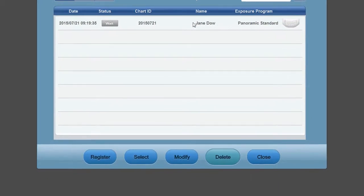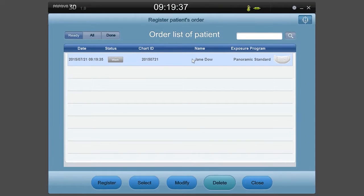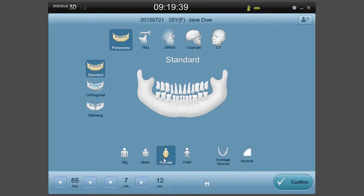Select the patient to be scanned from the order list and click the Select button. You can also double-click the patient's name. After checking the scan mode you want, select the preset, the shape of the mandibular arch, and the quality of the image before selecting the Confirm button.